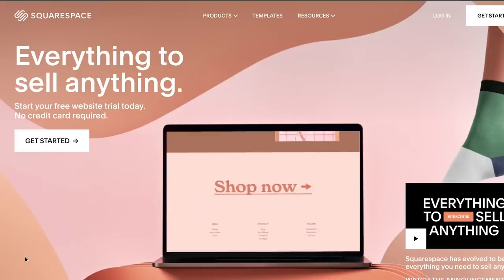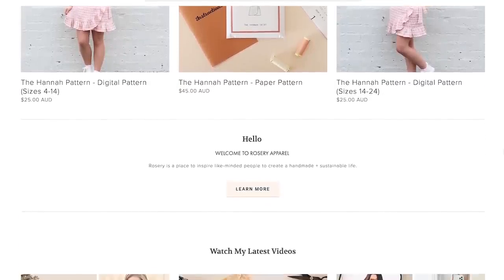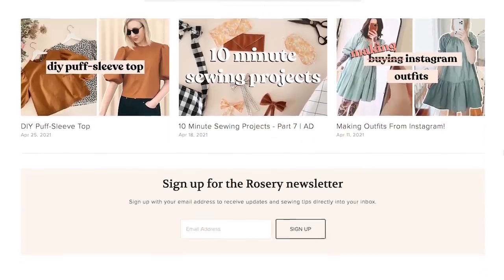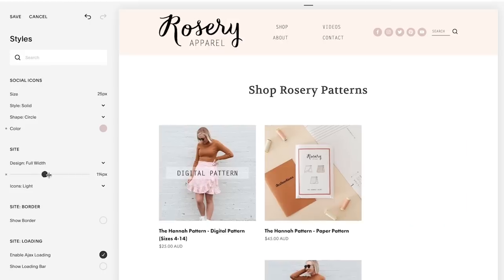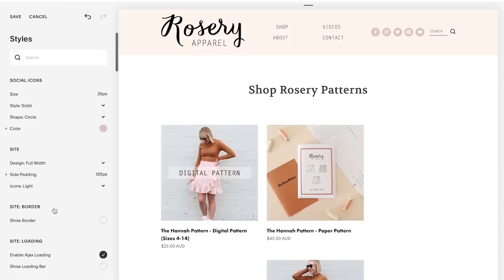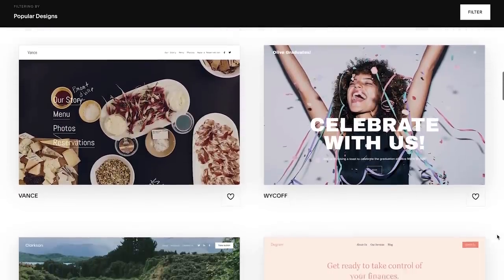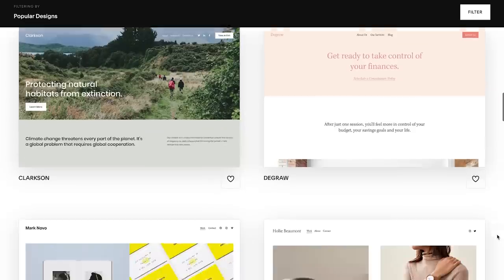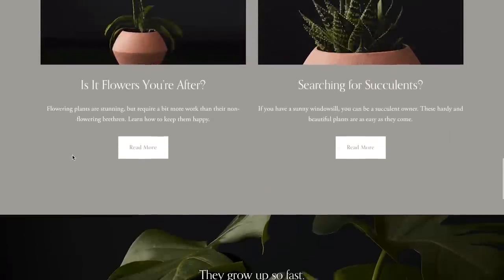I've personally been using Squarespace to run the Rosary Apparel website since 2016, and at the time I did not have any extra money to put towards a custom website build. When I discovered Squarespace and just how easy they made it to create your dream website on your own, I was so excited — I ended up making my website in just an afternoon. They make the whole process so stress-free and easy. Something I really appreciate about Squarespace is their award-winning customer service. Every time I've needed to get in touch, it's been such an easy process and my issues have been resolved completely and in a really timely manner.